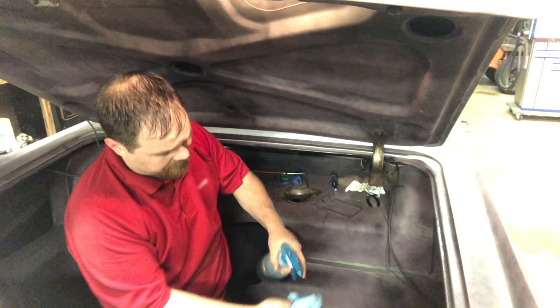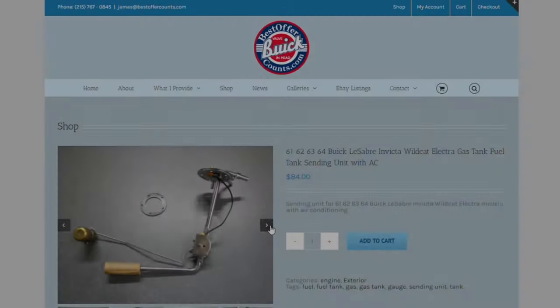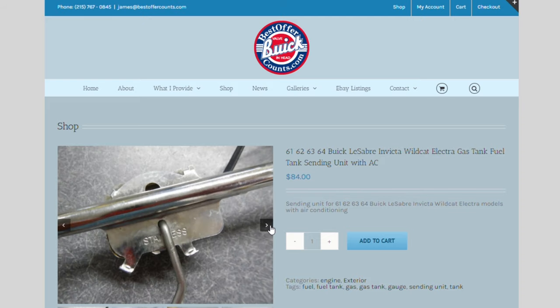I inspected the inside of the tank and finding no rust, I cleaned off the mounting flange with Simple Green to get ready to transition to the reinstallation. A new fuel sender is available in many places and reproduced in stainless steel.